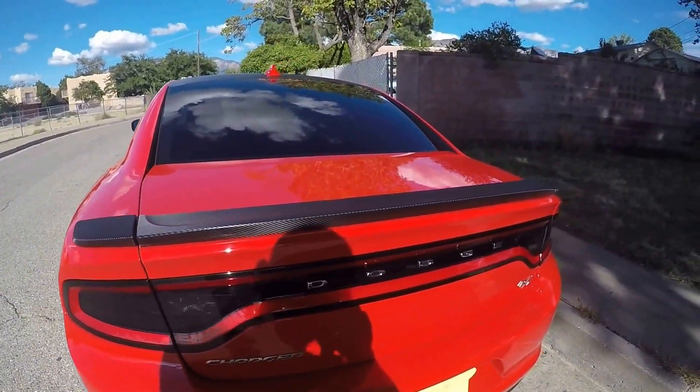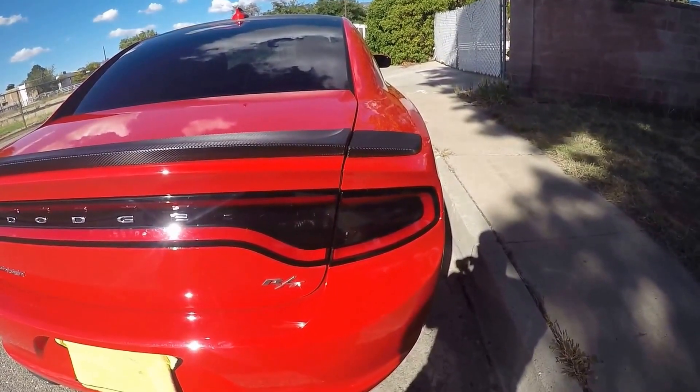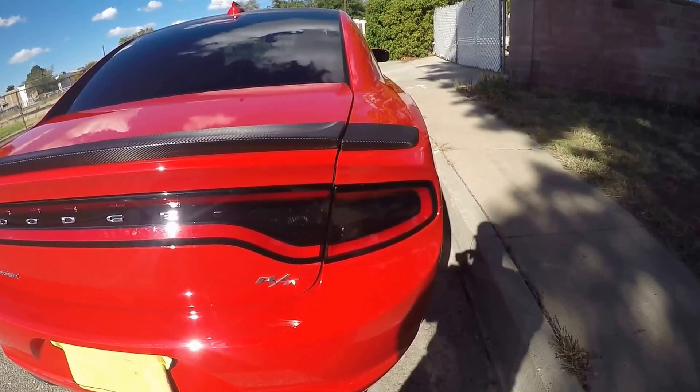If you want to block out your tail lights, it looks pretty nice. Alright guys, take it easy.